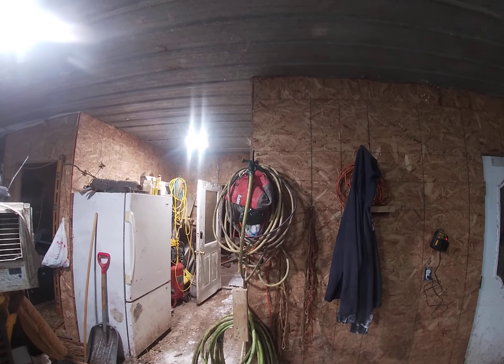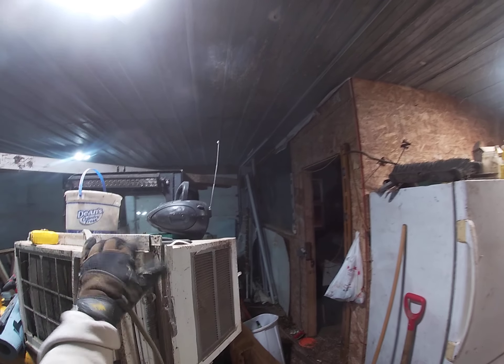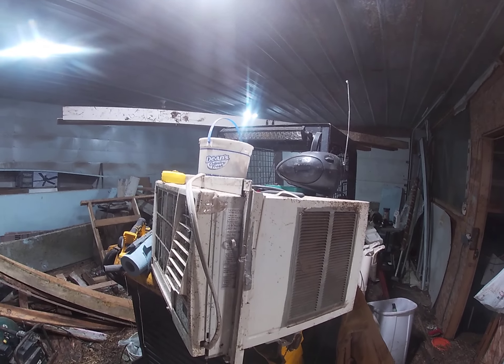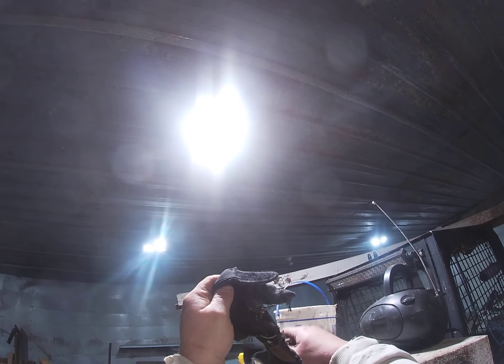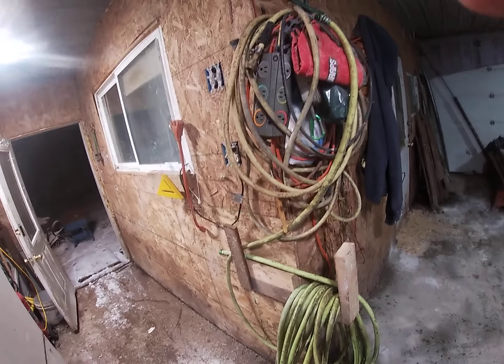I'm going to leave these gloves probably on top of this. Obviously a skid loader is not a proper place to store a window air conditioner when you're not using it, but right now that works just fine. I'll put these gloves here so they'll be able to dry and you'll be able to use them if you want to. I've got a second pair of gloves over there. But chores are done. That's how it works. If you have any questions, you've got my number — call me.